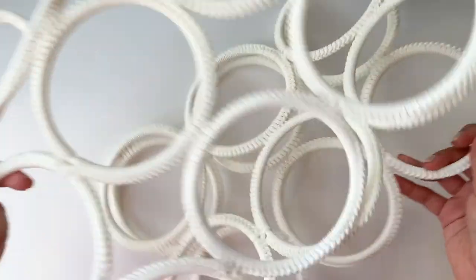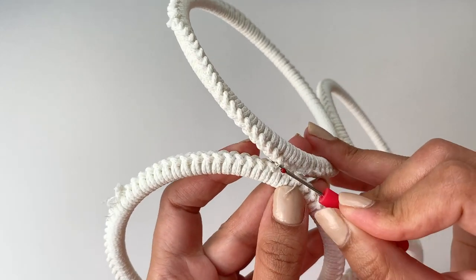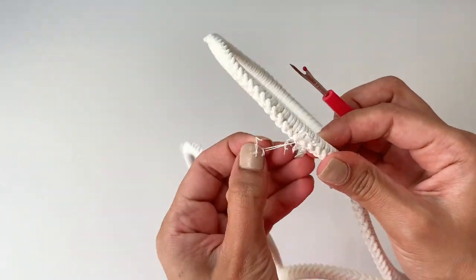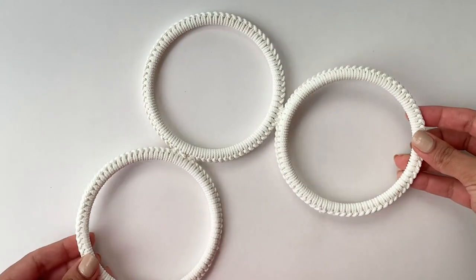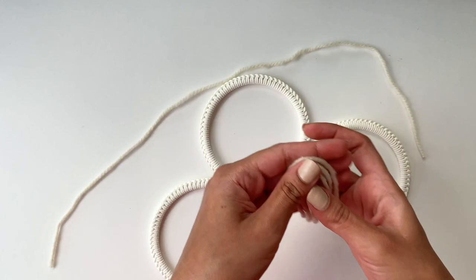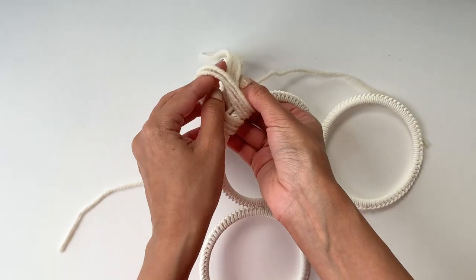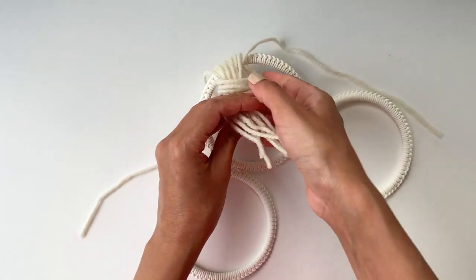So now I'm going to open up the scarf hanger and use a stitch opener to separate the circles that I need. I'm going to take a long piece of yarn and place it right there, then take four strings of yarn folded in half and create a loop at the top of the circle to secure the yarn in place.